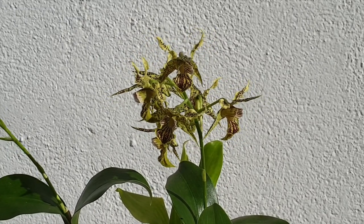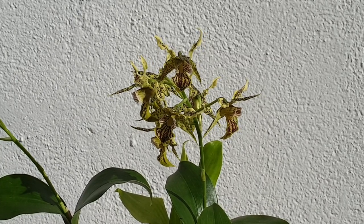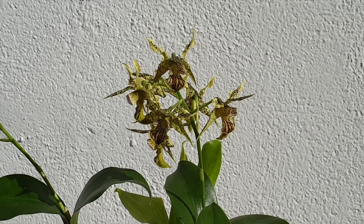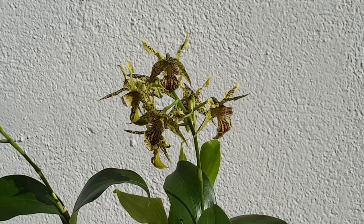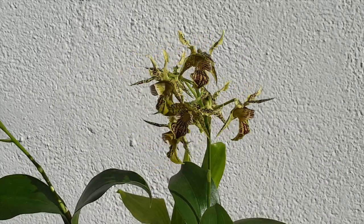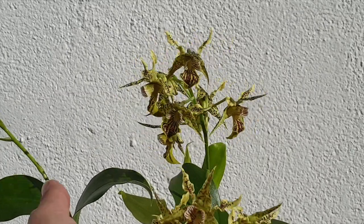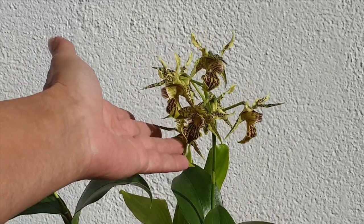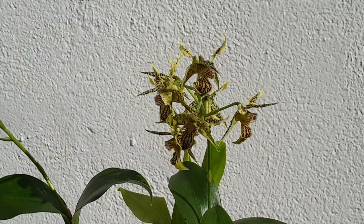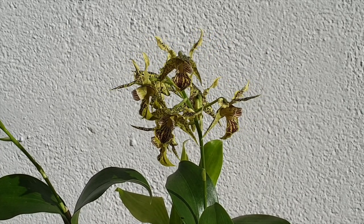I detect a very slight fragrance on this orchid, especially now that it's outside. There is a honey fragrance, but it's not a sweet pungent honey — it's a deep, dark honey, something with a little bit of a burnt musty smell to it. It's not unpleasant. But once it's inside under artificial lights, there is no fragrance that I can detect at all. Now that it's outside, yes, there is something.